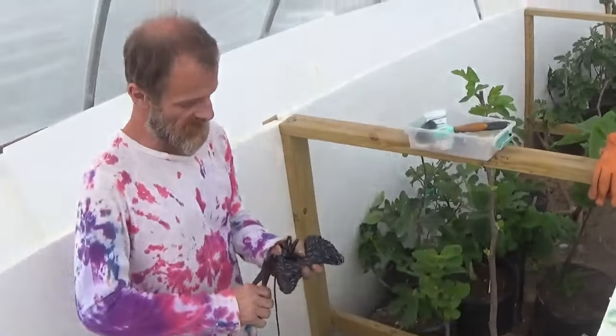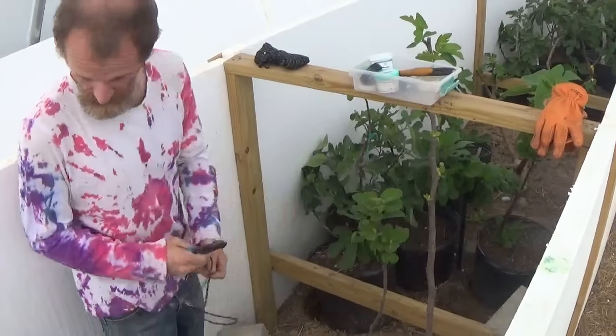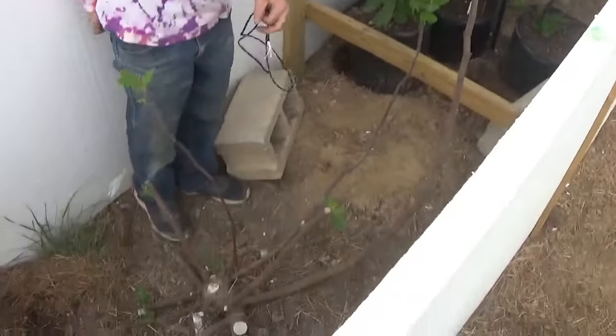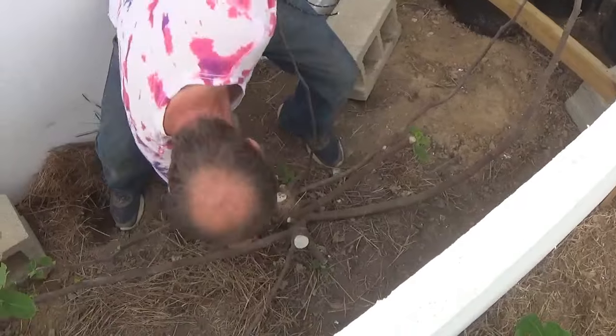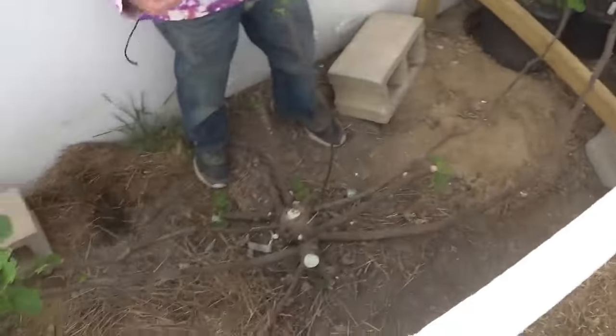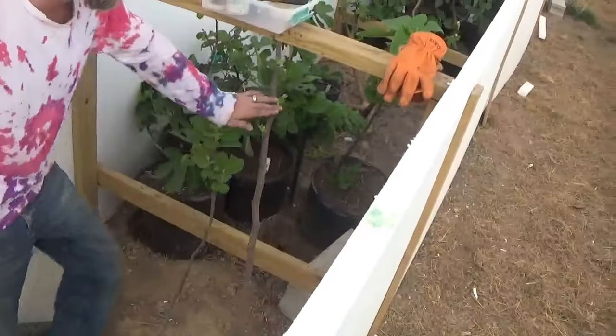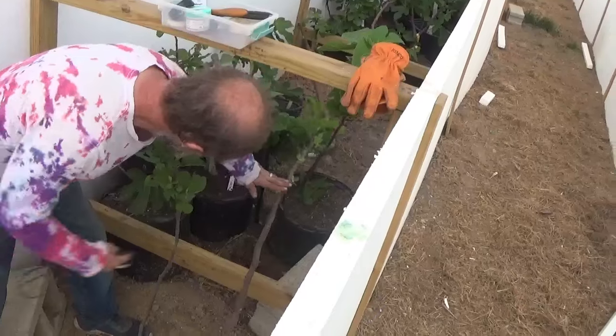We're out here in the greenhouse today working on tying some limbs down. This tree here is LSU Hoyer — this one here was tied down to be a center like that.